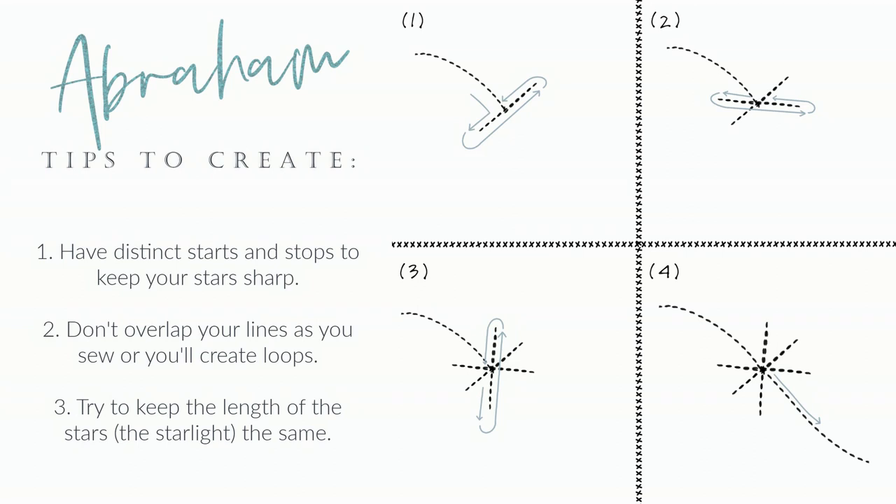When you're making your stars, there are three tips to keep in mind. First, you want to have distinct starts and stops to keep your stars nice and sharp. You don't want to overlap your lines as you sew, or you're going to end up creating loops. And you want to try to keep the length of the stars — or the starlight — the same, to create consistency within your quilt.